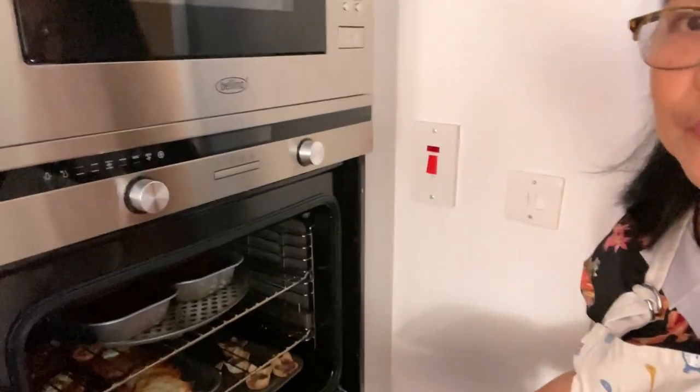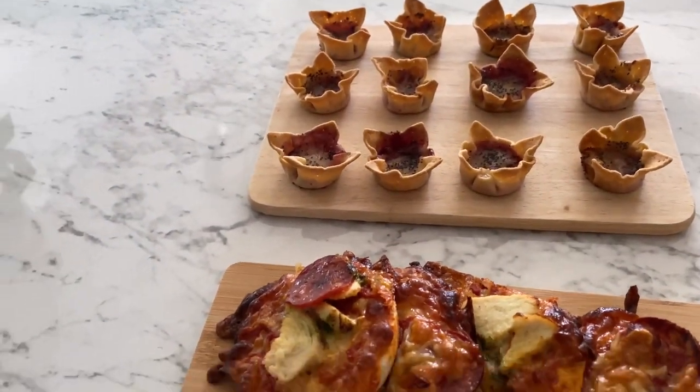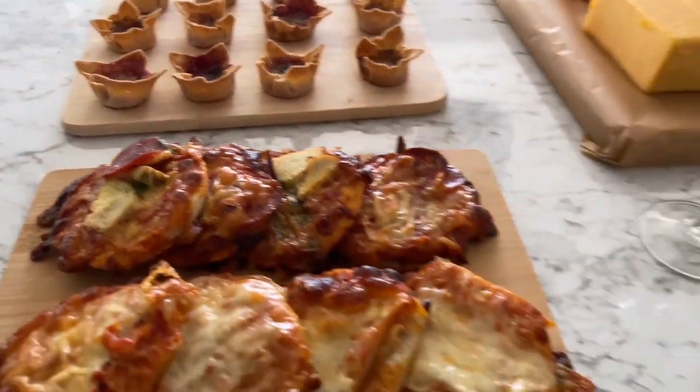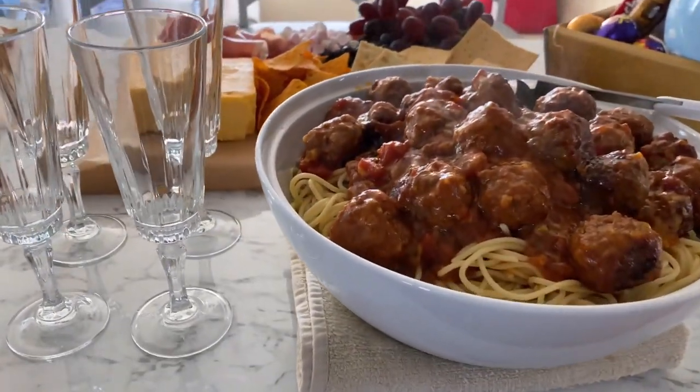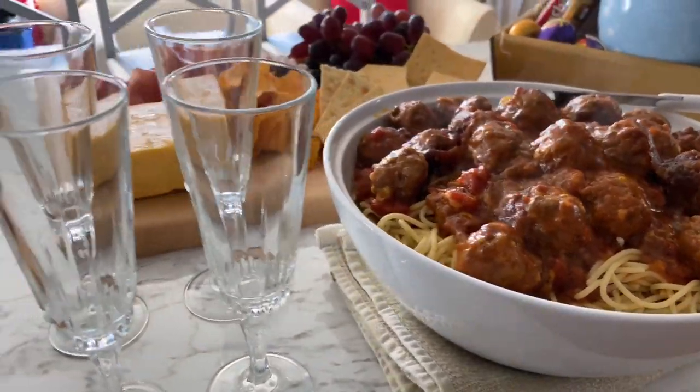The tartlets and the pizza are ready — I'm taking them out of the oven now. The mini pizza and the tartlets are ready and cooked. And also, I made some meatball spaghetti, which my family loves.